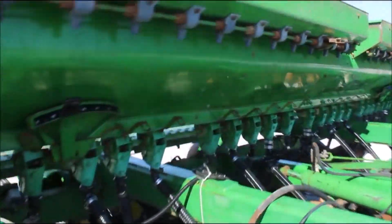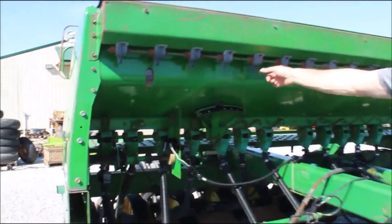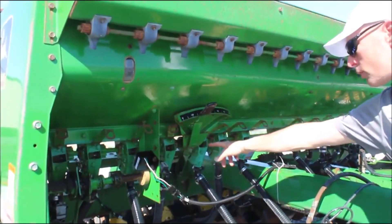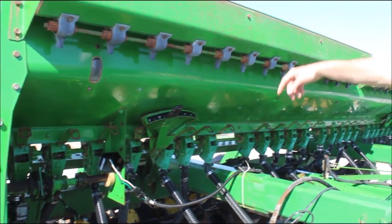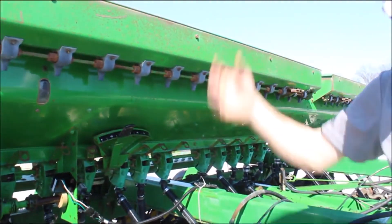He hasn't used it in several years, so expect to put some grease and oil in places, but it's got the right things on it. He has not used the grass seed for some time, and he did not have the rubber hose that goes down and drops into the seed units. So if you're going to use the grass seed, you're going to have to get the rubber hoses — we don't have those.